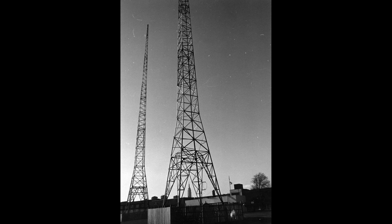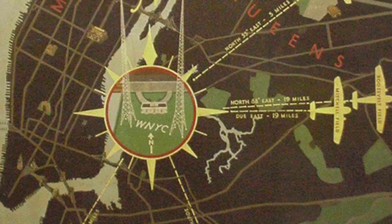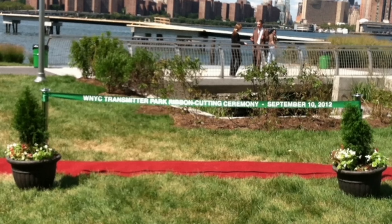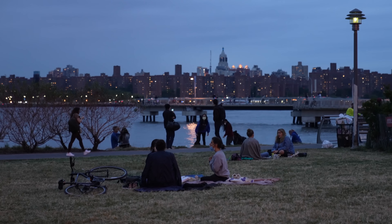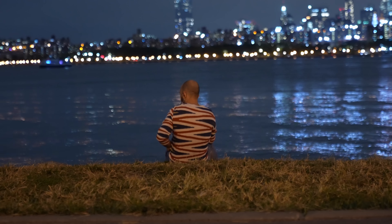We're wandering into what is called Transmitter Park, which is actually kind of interesting because this park used to be a transmitter station — a radio tower for the publicly owned WNYC Radio AM station from about 1935 all the way into the 90s or so. Then not too long ago, around 2012, they converted it into a big green space so that the people of Greenpoint, the neighborhood I'm in, had a little space to come hang out on the water.